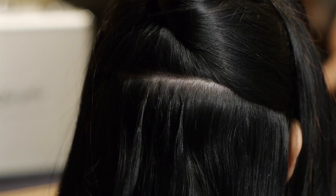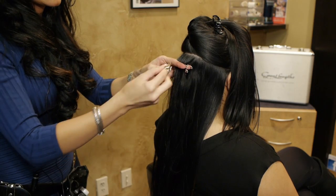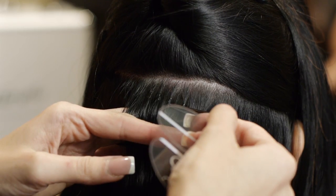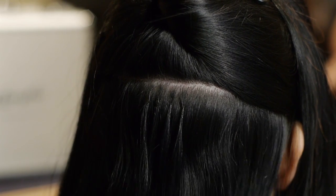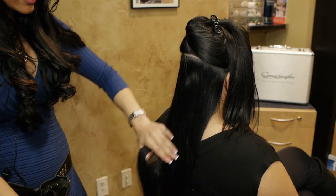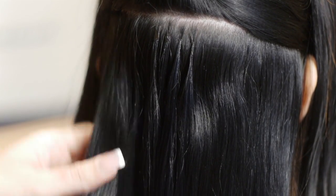So the cold fusion versus the thermal method is mostly the bonding. These are more flat against the head; the other ones are round, like a rice grain. The whole head is pretty much done with this method — I have this section parted out to do the demo. So after you drop the rest of the hair down, you blend the edges and pretty much you're done with the application process.